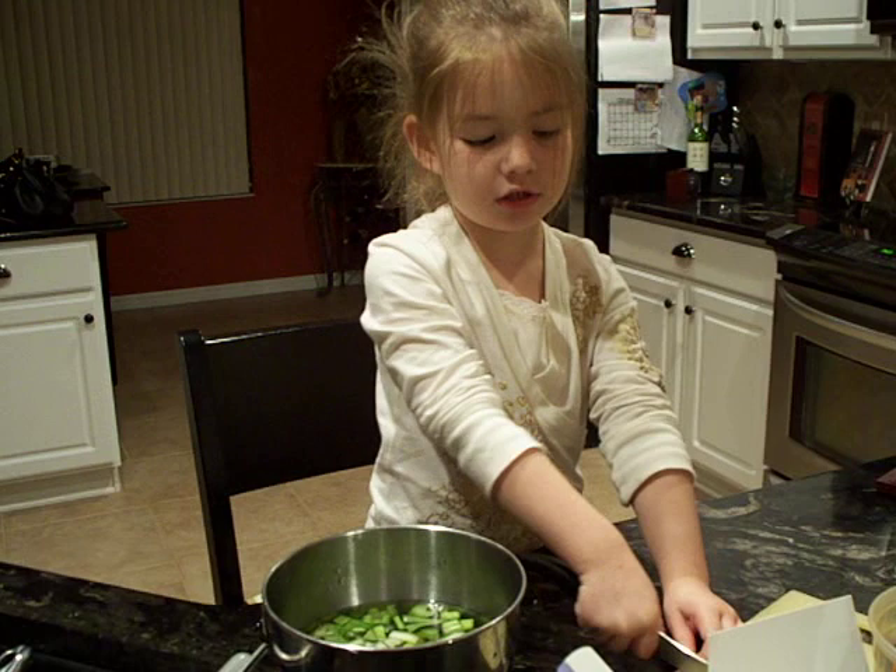My son loves this too, and it is so good. He sometimes hates my salads, but I love them. They're so good, and I'll see you next time on Cooking Show. Bye.